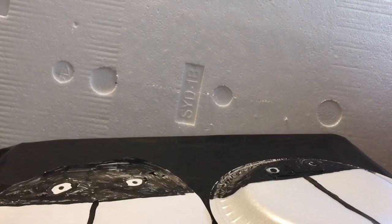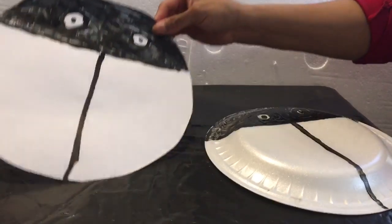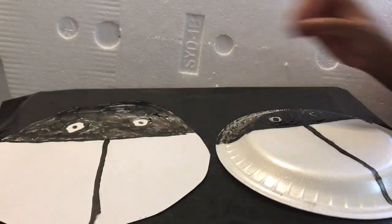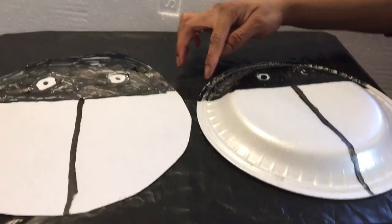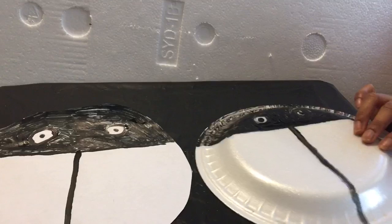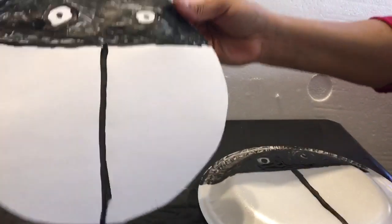Hi Koalas, it's Ms. Peaches. Today we are going to paint some ladybugs. Mommies and daddies will draw the ladybug's face with a Sharpie on a paper plate or just a regular sheet of printing paper.